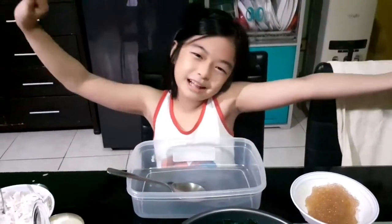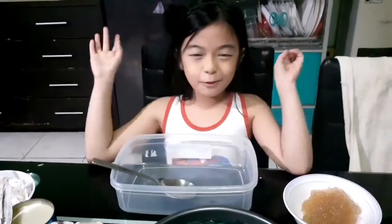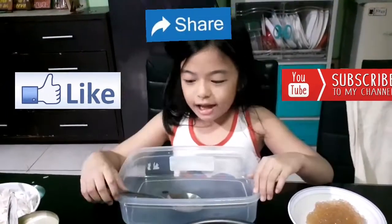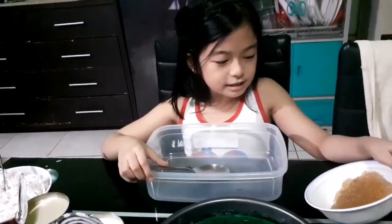Hi everyone! Welcome to Xenobit. For today's video, I'm going to make a book of thunder. But before that, don't forget to subscribe, like, and share. Thank you so much for all my viewers and keep on watching. Okay, let's start.